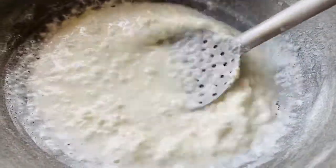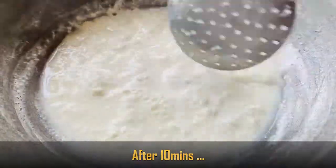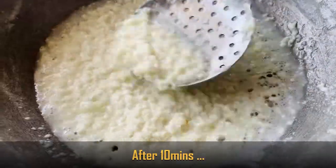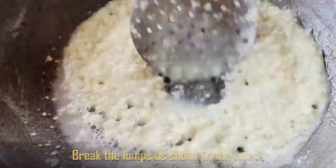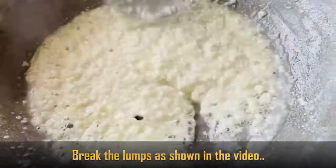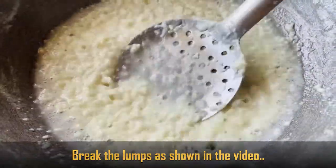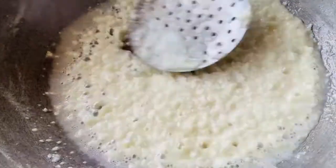After about 10 minutes, the mixture will be set. Cut through any lumps and break them up with a spoon in the middle of the pan.